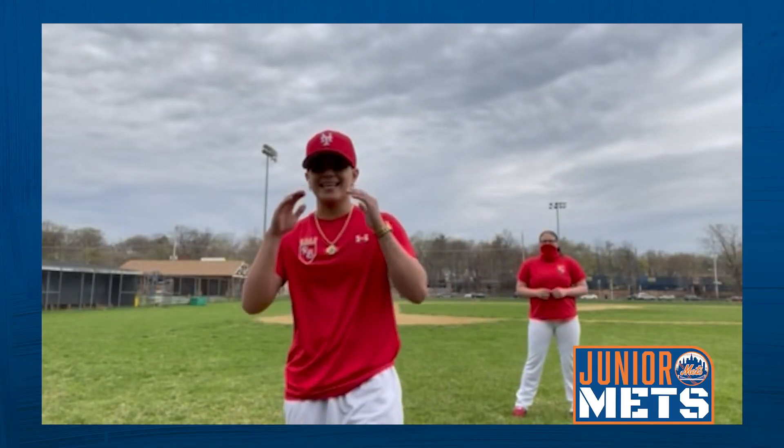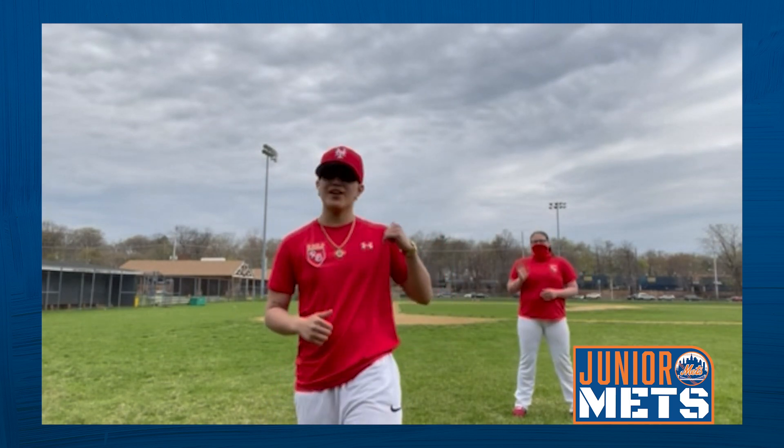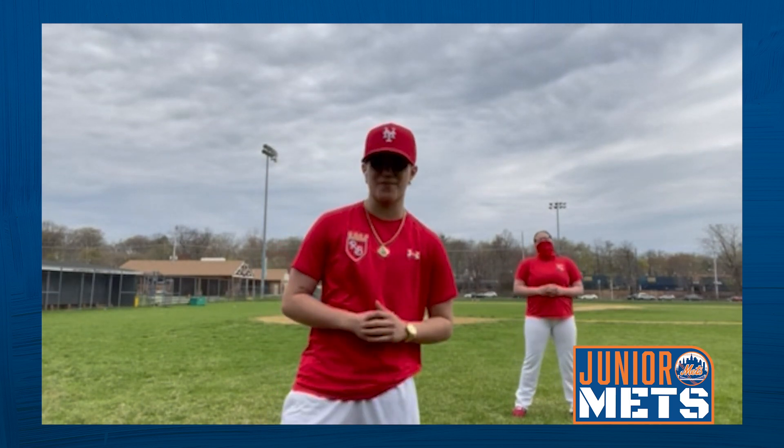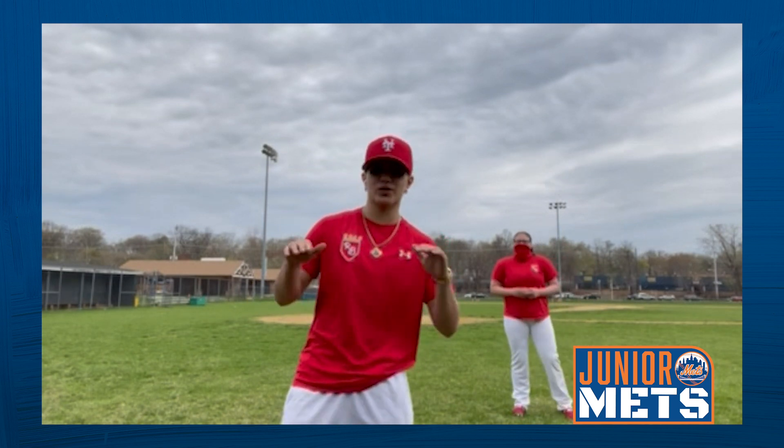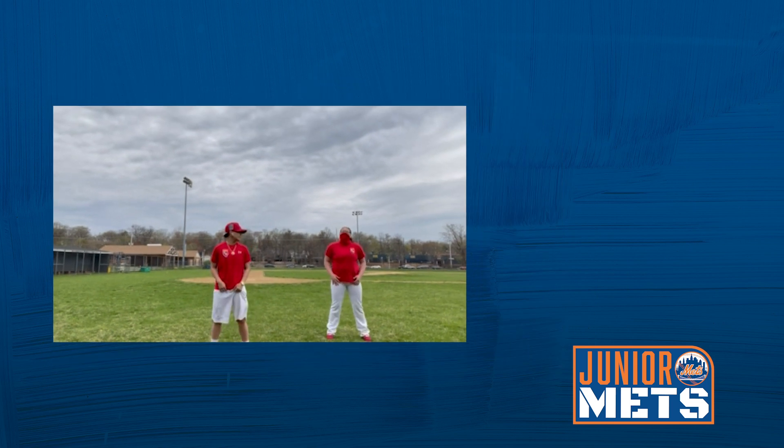Before we do anything, let's stretch. Right now I have one of my players with me from my 19U team. Her name is Erin, another diehard Mets fan, and we're going to stretch. We're going to do everything for 10 seconds, alright?